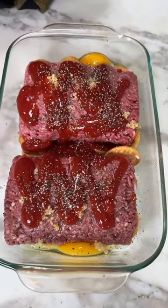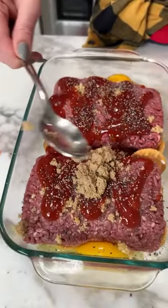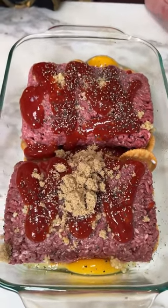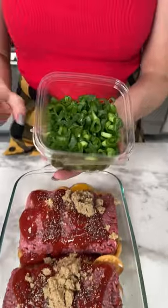We have two more ingredients. This is my secret right here — we're gonna take two spoonfuls of brown sugar. It's my secret, don't tell anybody! It makes everything better. Brown sugar right there.